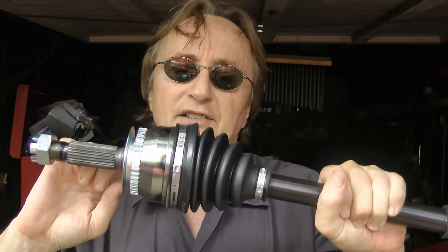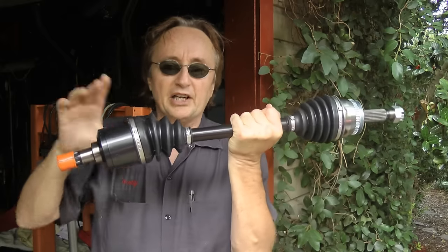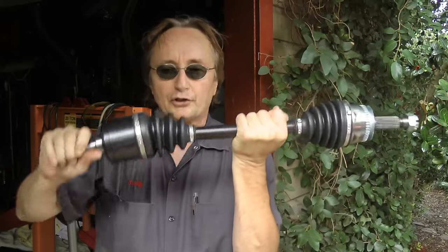Now in the olden days we used to take it apart and put a new CV joint on, but with these brand new axles that are made overseas, it's cheaper just buying the whole assembly than it is trying to fix it. And really, then you get both CV ends, all new boots and new axles, so it should last a long time.